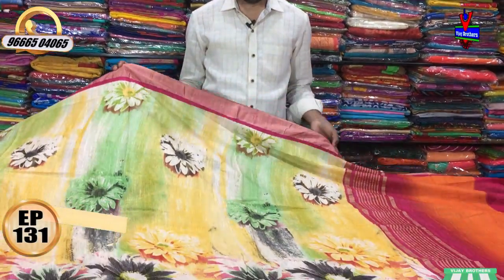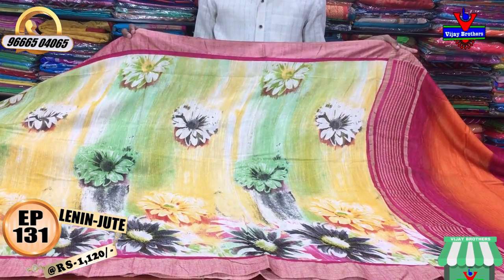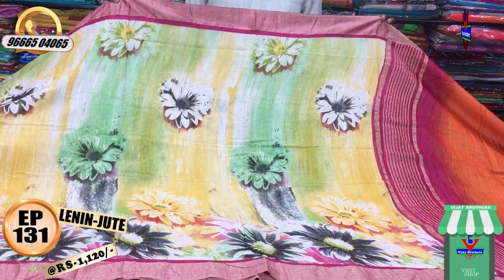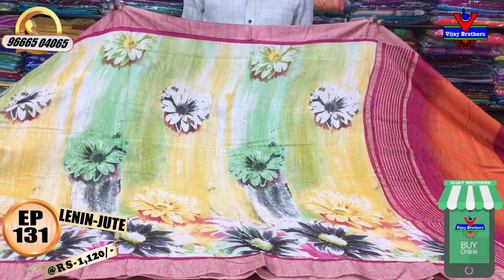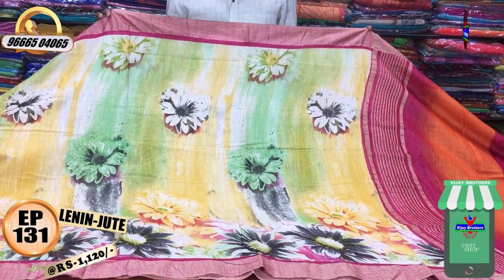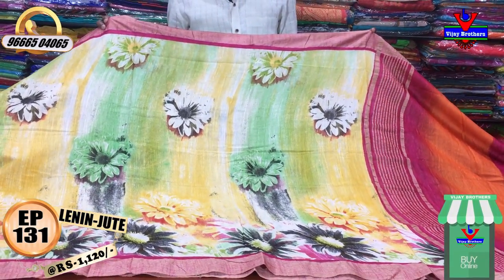First color combination: we are showing the color of the border. We have a pink color combination with a thread border. We also have a multi-color combination with a flower design.